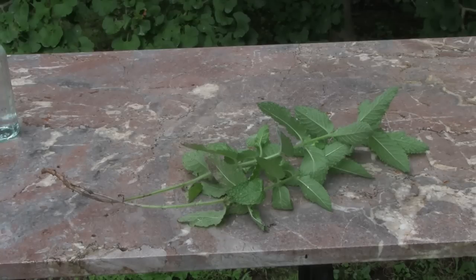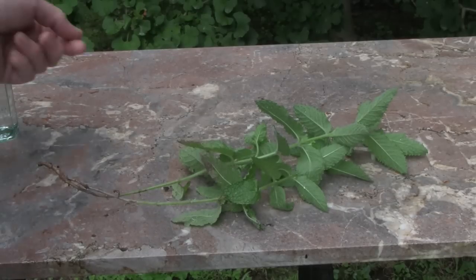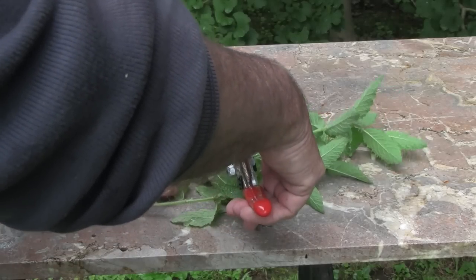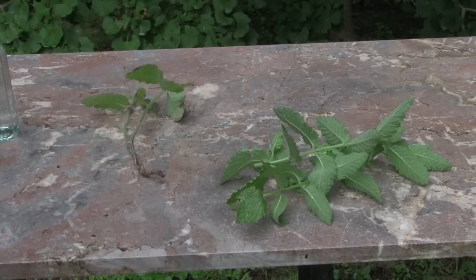All we need to do is cut that off and put it into some potting mix. There are two other ways to propagate mint and we'll show you both of these as well. First, we're going to trim off the section with the roots, leaving a bit of foliage on it — that's what we'll plant in a pot.